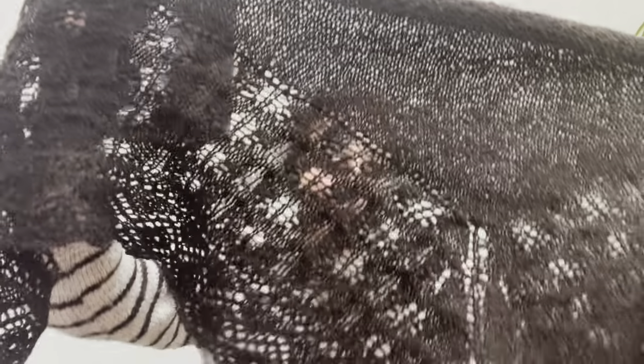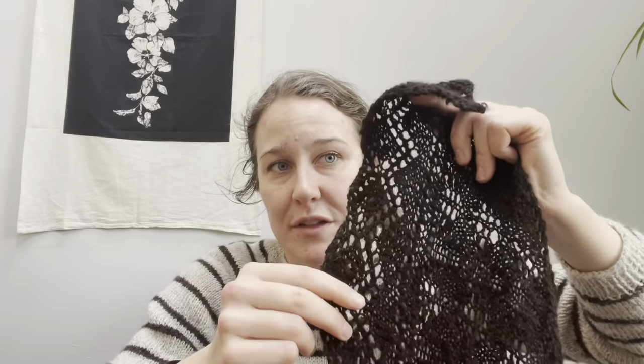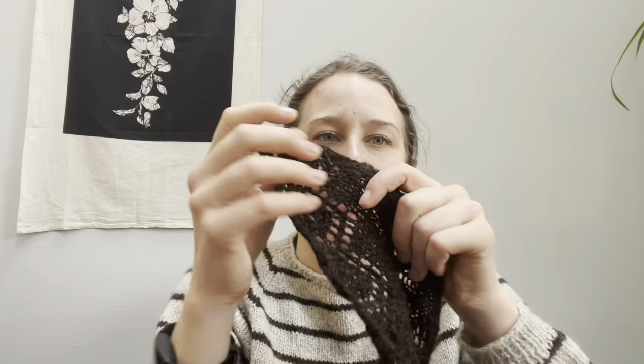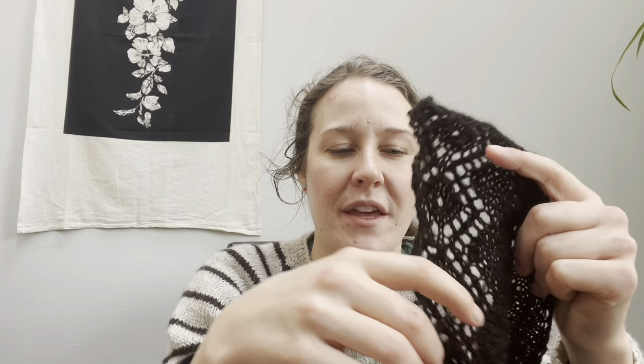Then you have to do the applied border at the bottom — you can see those diamonds there. I thought it involved picking up stitches but it doesn't. You leave all the stitches on the needle from the shawl body, then go back and forth on another needle. Every other row, when you get back to where there are still stitches attached, you just knit two together with one of those stitches. There were about 250 stitches, so essentially 500 rows of border, but it's only about 18 stitches wide. I had to do it 29 times total and would try to do about four repeats in a row — roughly half an hour each.